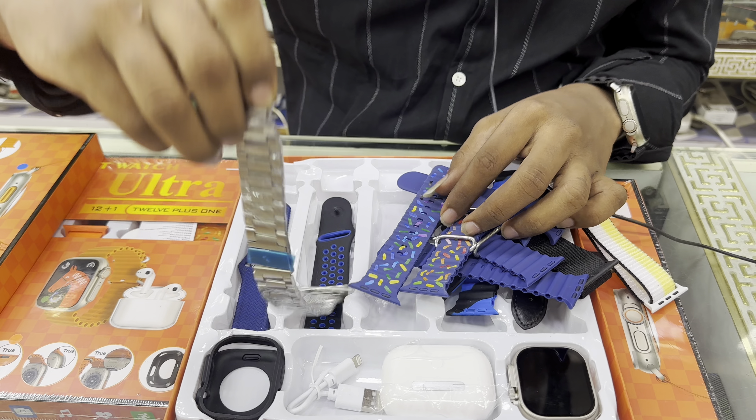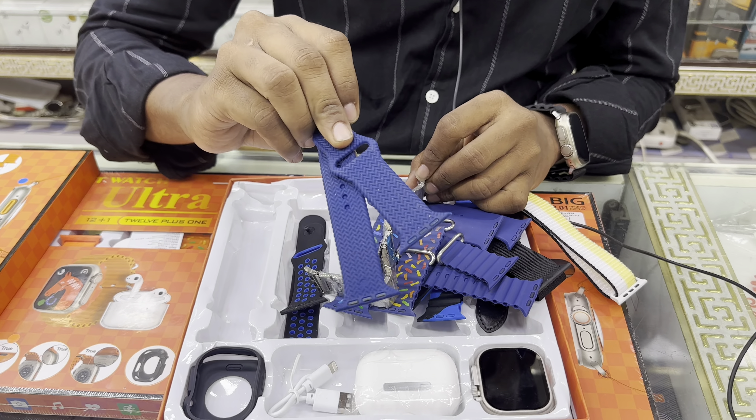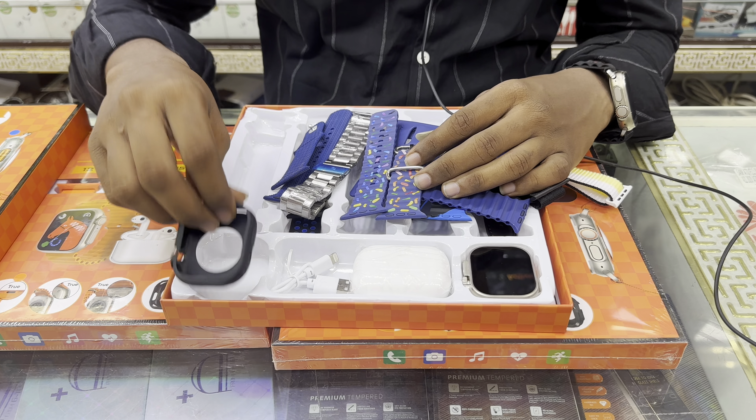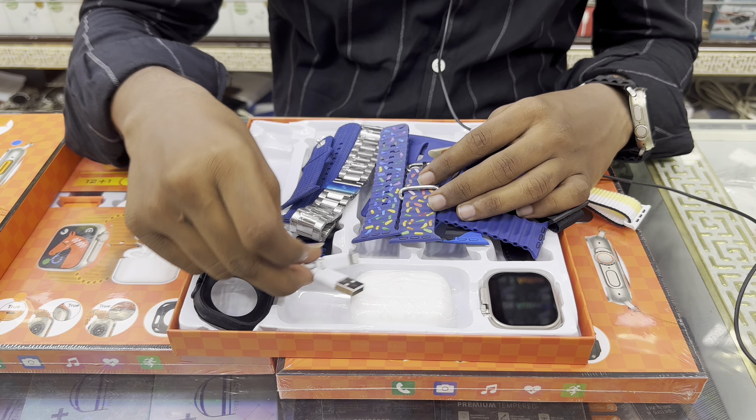We have a metal strap. Here we have a case. There is an AirPod. There is a charge cable. We have a watch.